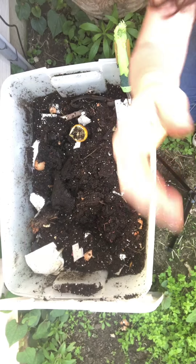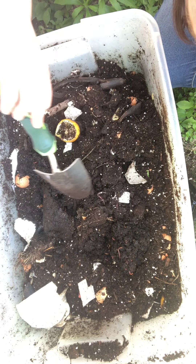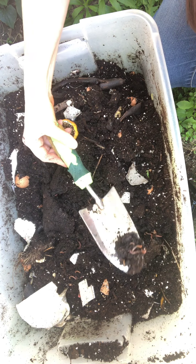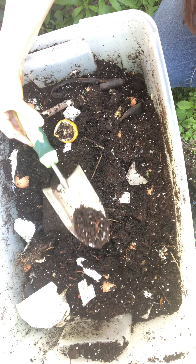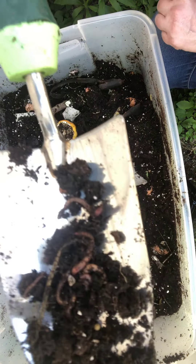I'll have to bring some over to my neighbor. These are the worms — can you see them? Most experience I've had with worms are ones you find on the sidewalk, so this is new for me.